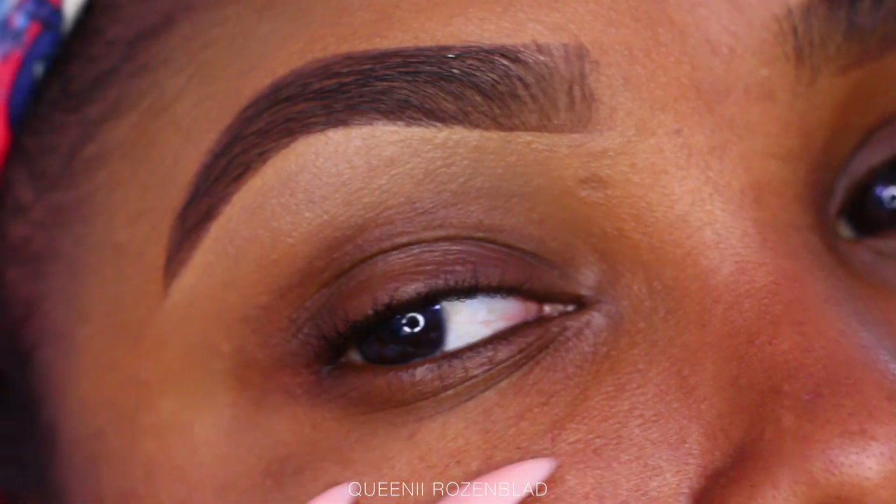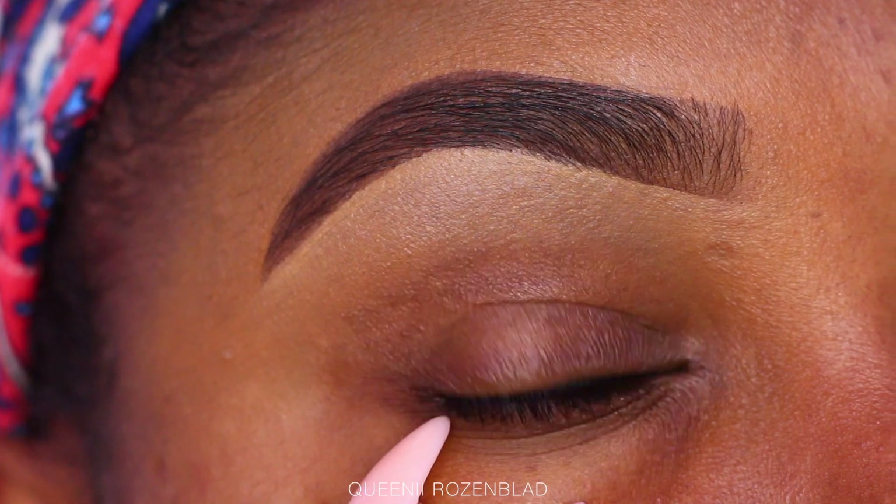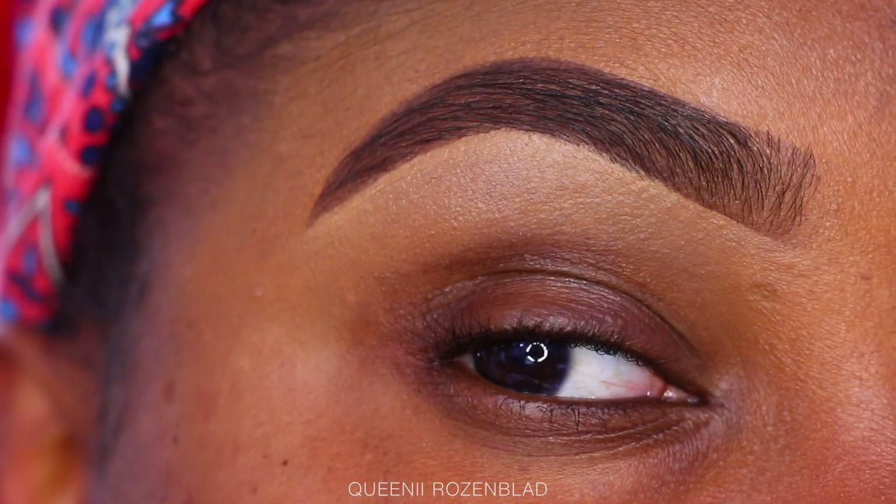I hope you guys like this 2018 updated brow tutorial. If you did, make sure you comment down below, subscribe to this channel, and hit the bell button so you don't miss any new uploads. I'll see you guys in another video very soon — love you guys, bye!